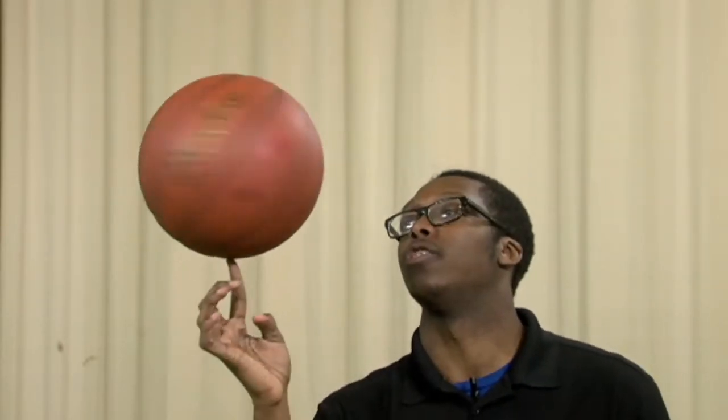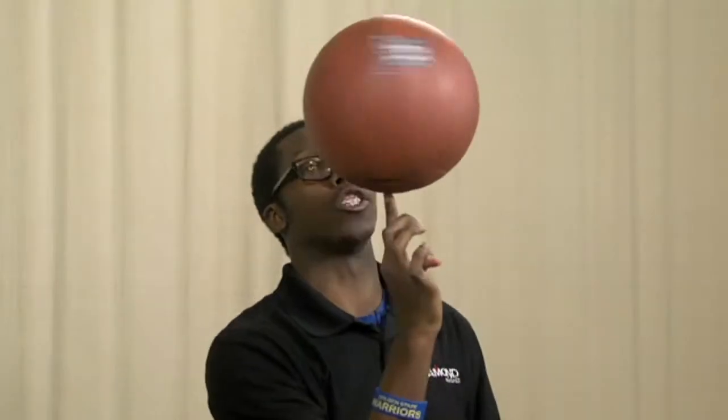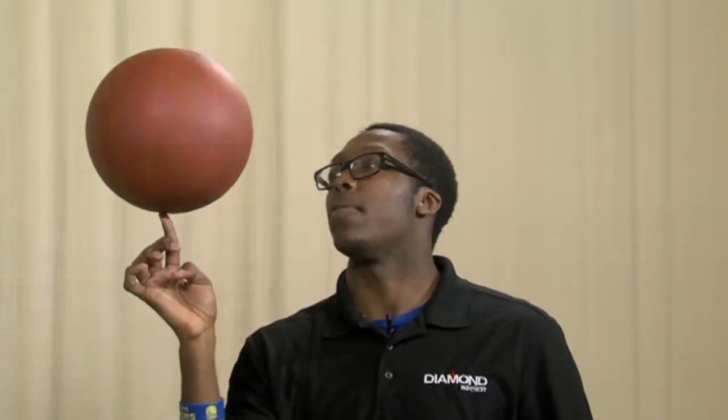Now that we're getting more and more of a balance and a well-proportioned spin, what we're going to do is add more momentum to the spin with our left hand. Now it kind of looks like you're spinning the globe in your hand.